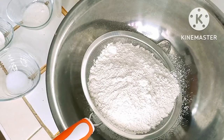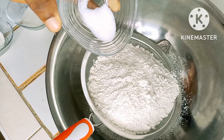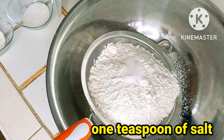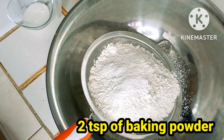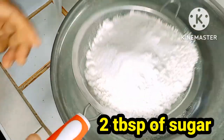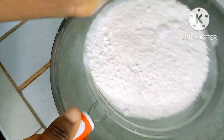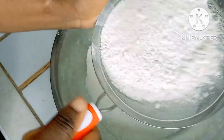Okay everyone, without further ado, let's get into the video. In this bowl I have two cups of flour. Now I'm going to add one teaspoon of salt, one teaspoon of baking powder, and now I'm going in with a little granulated sugar. I'm going to go ahead and sieve this to make the flour a little lighter — you don't want all these lumps in it.